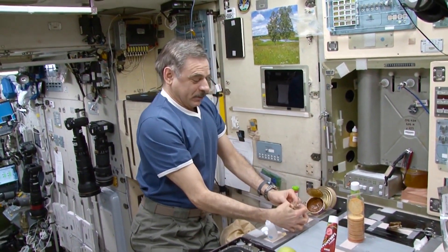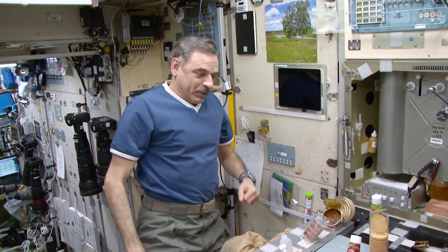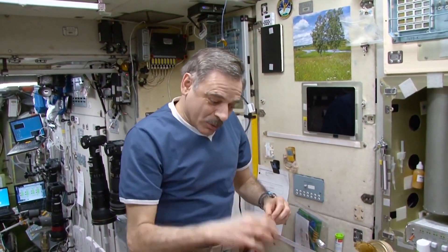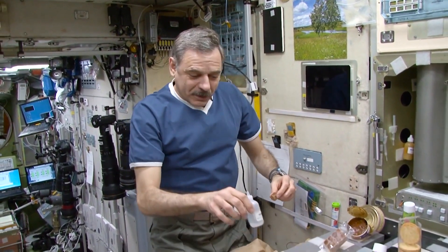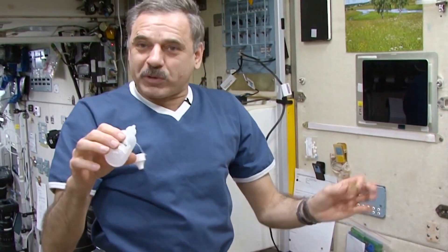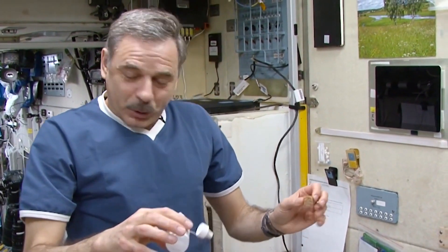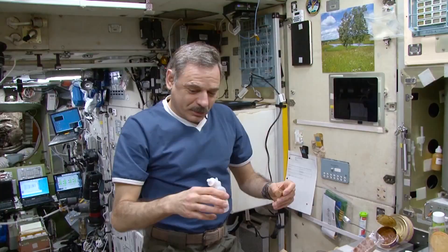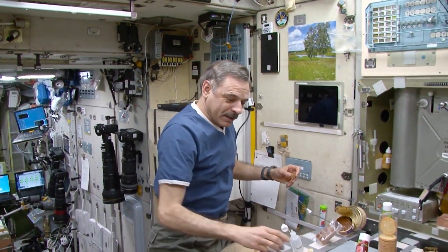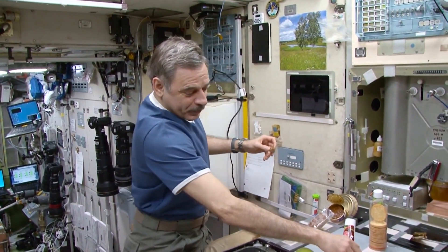We are going to eat it. This is our bread — oops, it went flying. Fingernail size. This is salt, our special space salt. Actually, it's a water-based salt solution. You have to understand what can happen with regular salt in microgravity — it will fly all over the place and can easily get into your eyes. Not a pleasant experience.